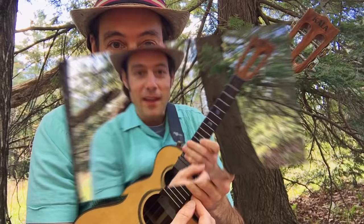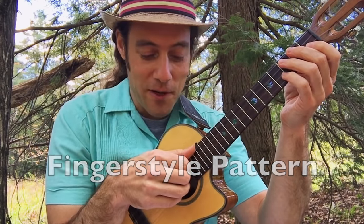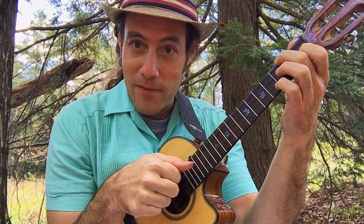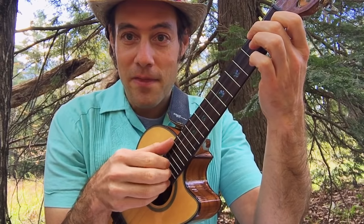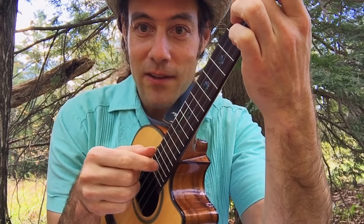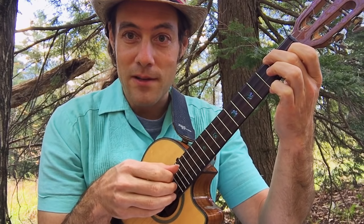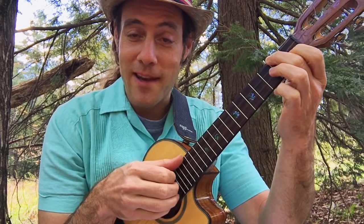For those of you who want to finger pick — at Rochester we talked about planting the fingers on the strings, following through from the third knuckle, making sure that your fingers are relaxed and that they really get a big sound by following through. One of the patterns we worked with was: thumb, two fingers — index, thumb, fingers, index. And we did it in a rumba rhythm which was one-two-three, one-two-three, one-two, or the last one could be one-two.